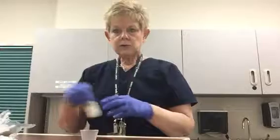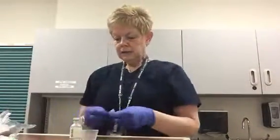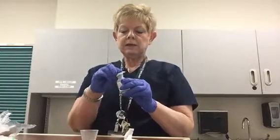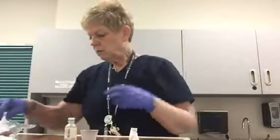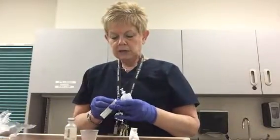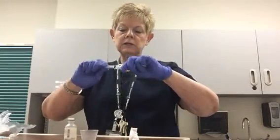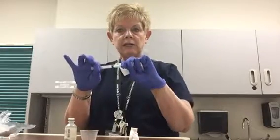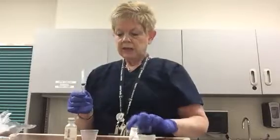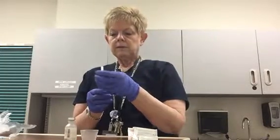Our next demonstration is going to be drawing up through a multi-dose vial. Here again, we've checked our label to make sure we're using the correct medication. We're going to take an alcohol wipe and wipe off the top of the bottle. Now I'm going to prepare my syringe — I'm going to draw up two milliliters of solution from this vial today. This is a three milliliter syringe. As you apply the needle, this is a luer lock needle, so make sure you screw the needle down until it won't go any further — it needs to be on there snugly. If you fail to do that, you'll get air bubbles as you're trying to pull up your medication.